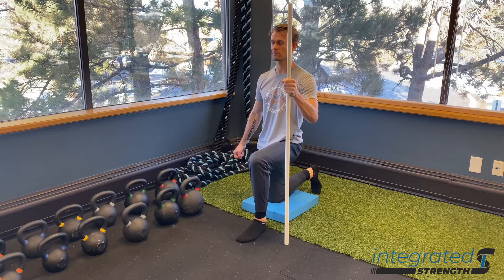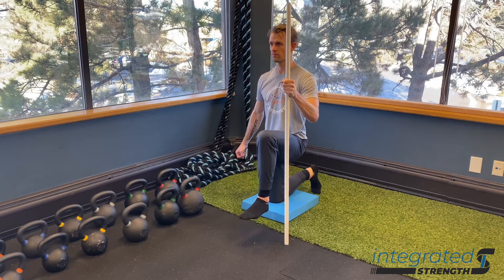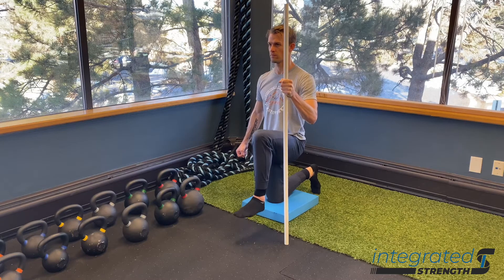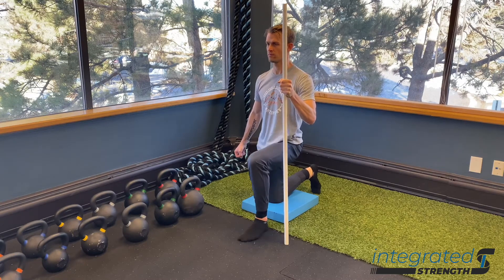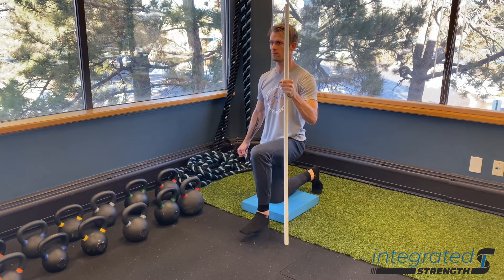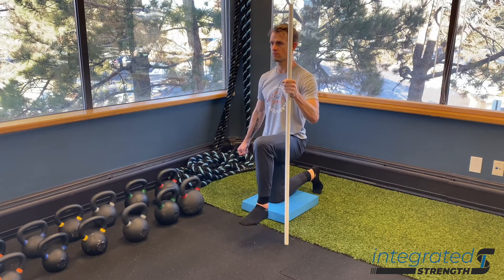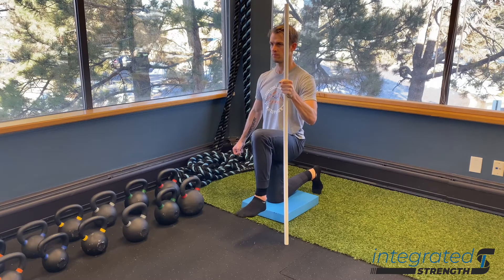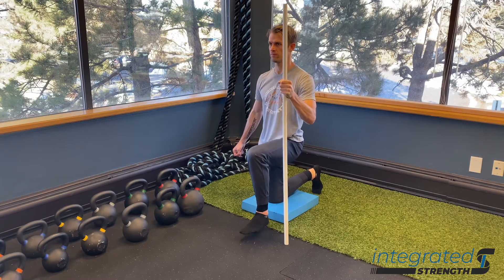Number two, as we raise the leg, we want to be cognizant of our spinal position. We do not want it changing. We simply want to generate tension on the back side of the back hip using the glute and hamstring predominantly, and tension on the front side of the front hip using our hip flexors. Make sure that you exhale as you bring the knee up and don't change your spinal position throughout.